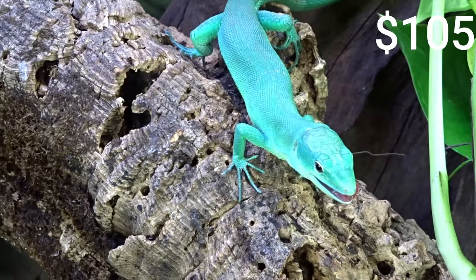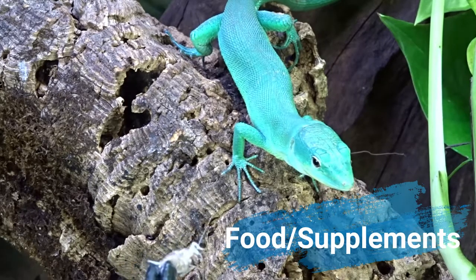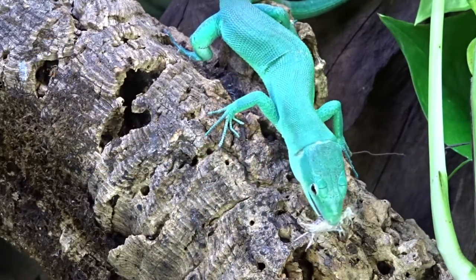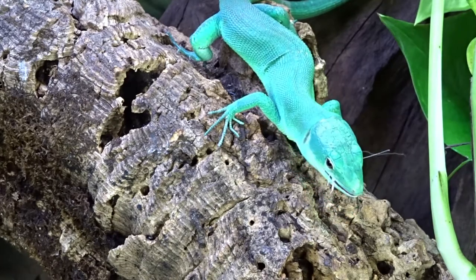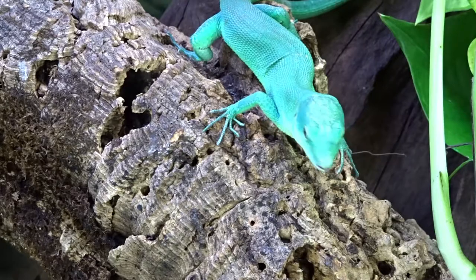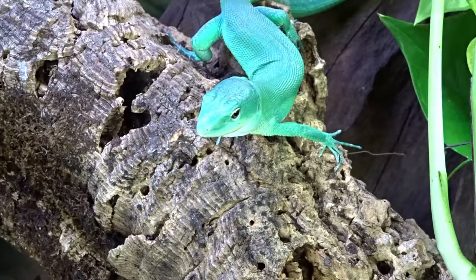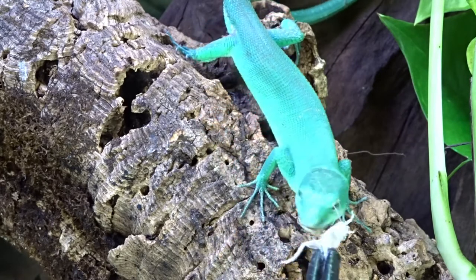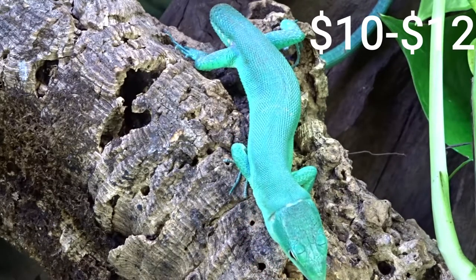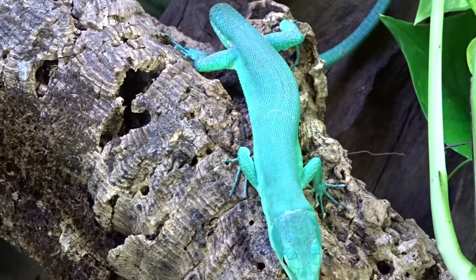Green keeled-bellied lizards can eat a wide variety of insects — crickets, dubia roaches, waxworms, mealworms, and more. A full-grown green keel can eat 12 medium crickets in a sitting. It's tough to estimate feeding costs exactly, but based on prices in my area it'll cost around $10 to $12 a week to feed them.